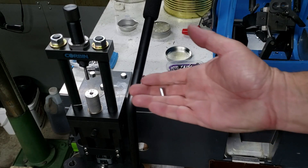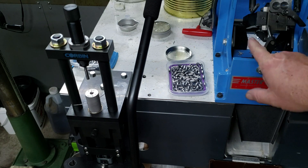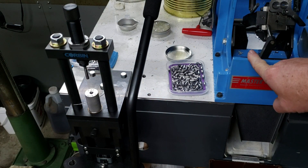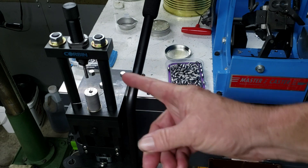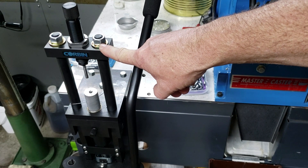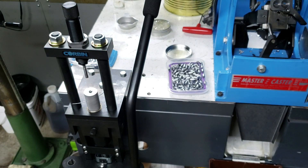We're swaging up some bullets. What we have here are called cores that we've casted up using this machine over here — I'll show you that in a minute. From here, Gene is going to take a core and put it in the Corbin swaging press, and he's going to show you how it works.